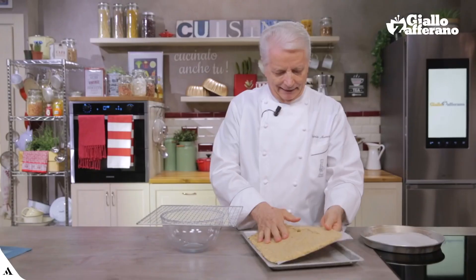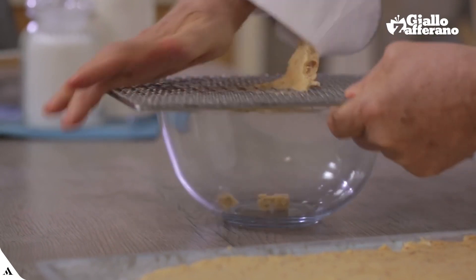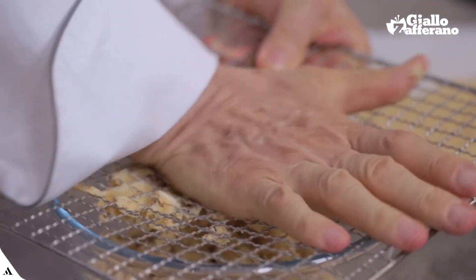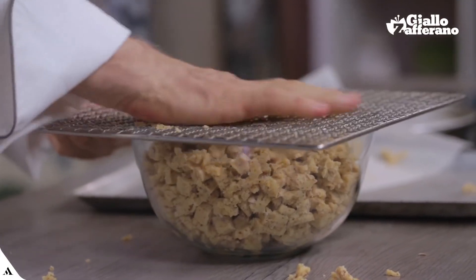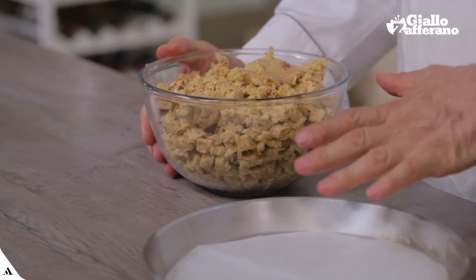I'll crumble the dough. I squash the cold dough through a large mesh. Now I pour the dough crumble into a cake pan.